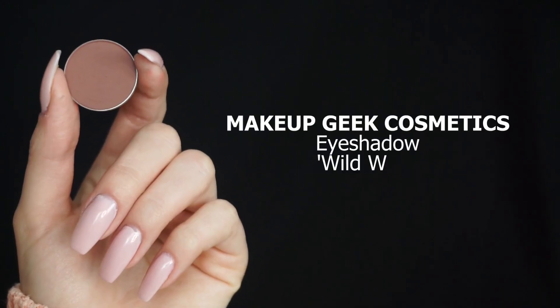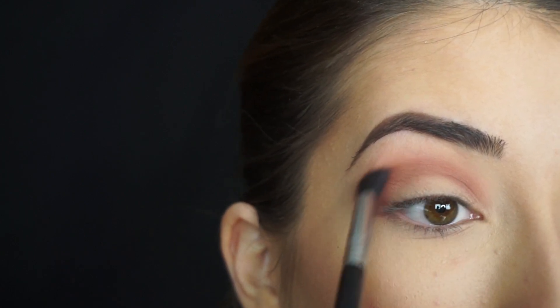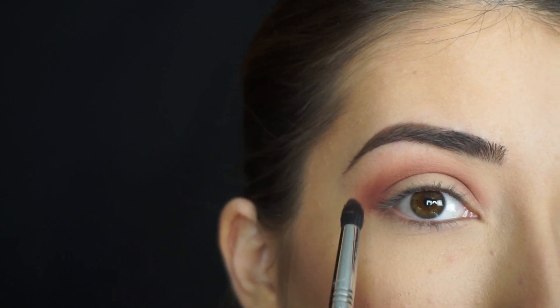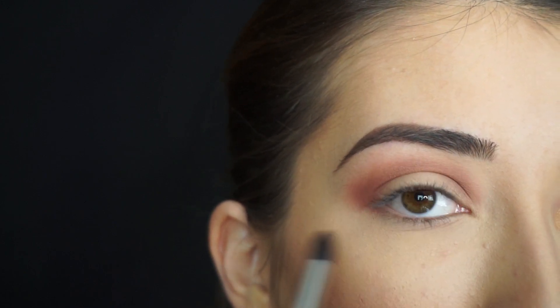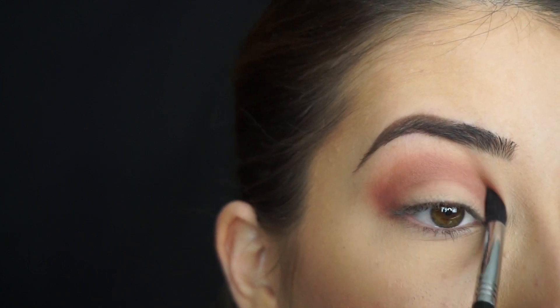I'm then going into Makeup Geek Cosmetics Eyeshadow in Wild West. On my Sigma E45 Small Taper Blending Brush, I'm gonna start running this shadow through my crease. I seriously cannot get enough of how soft and blendable and creamy these eyeshadows are. I'm pretty sure these are the reformulated mattes — they have a new formula, and they're absolutely amazing. So blendable, so creamy, and when you swatch them they literally feel like butter.